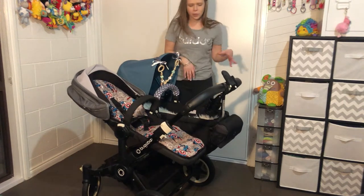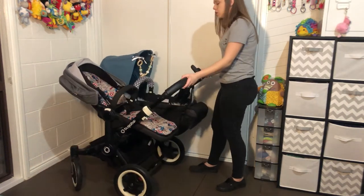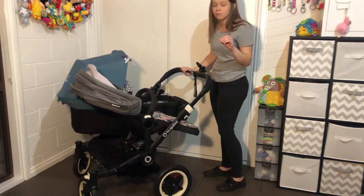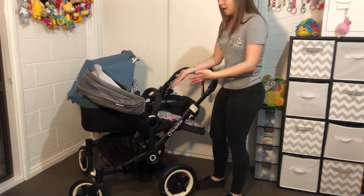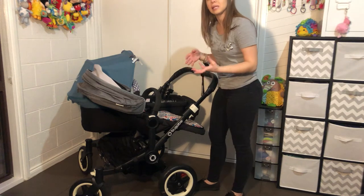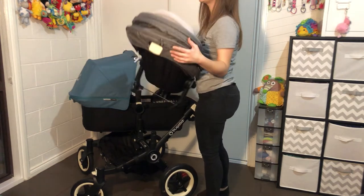Let's get on to the actual frame. Something I love about this pram is that you can press the white buttons either side of the seat and they stay pressed down, then you can lift the seat off with one hand. I just think it's a lot easier.